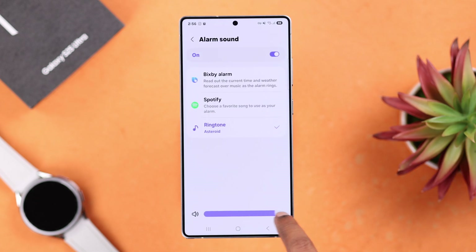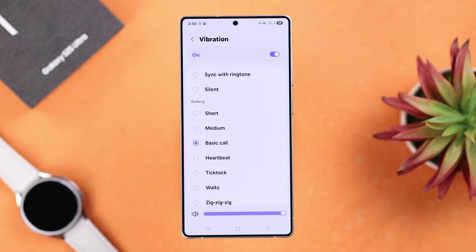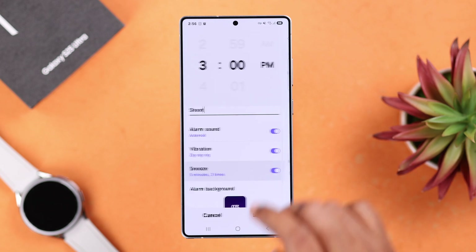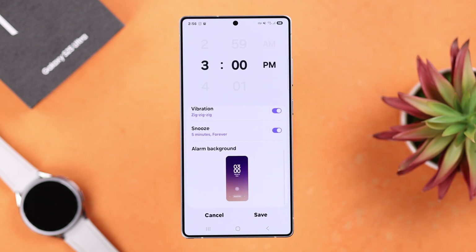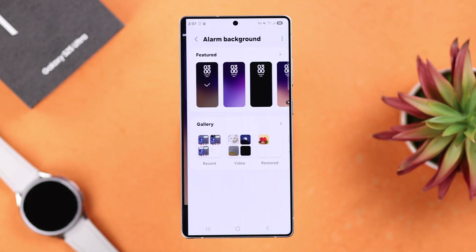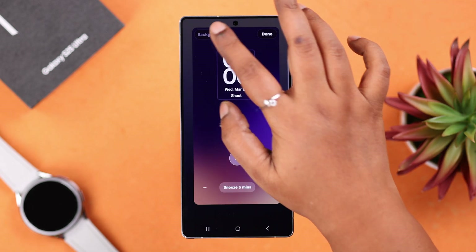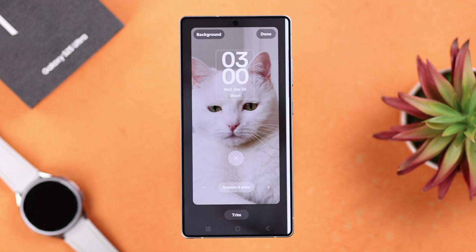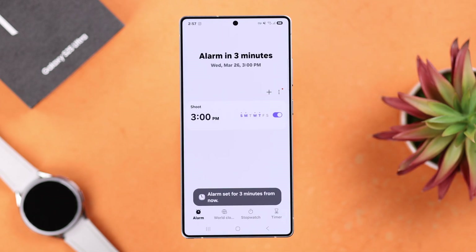You can then go back and select a vibration pattern, and also check out and set snooze settings. Lastly, in the alarm background option, you can set any of these pre-installed backgrounds including video. You can also choose any photos or videos from your gallery. When you're done setting up everything, don't forget to save it from the alarm section.